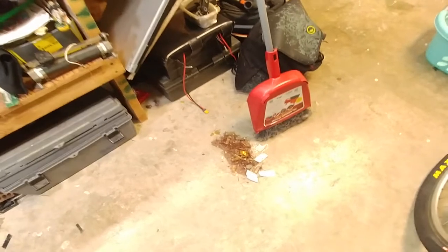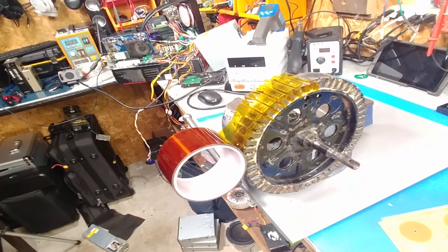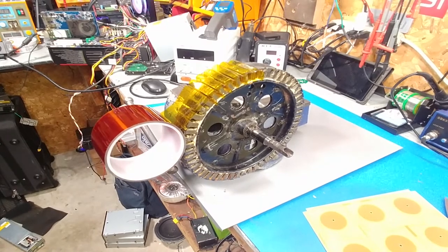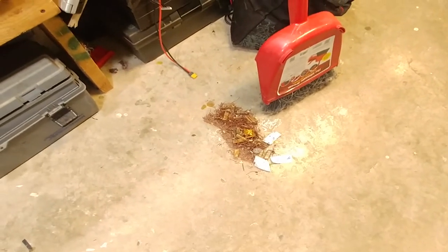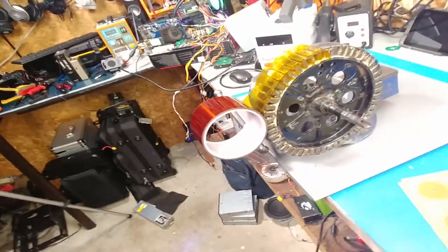Looks like we're back in business. I managed to straighten out the stator and it's salvageable. I'm not going to put the hulls back in, so if you need an instructional video on how to do that, you're out of luck. To get the rest of the windings out, I passed a screwdriver or drill through the windings to loosen them up, lightly tapped them out, and that's what was left.